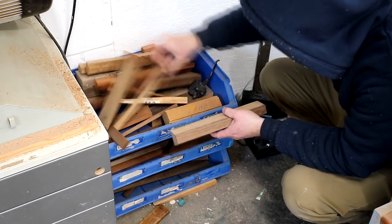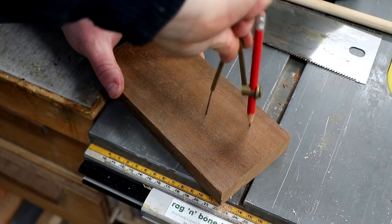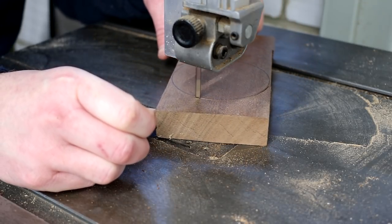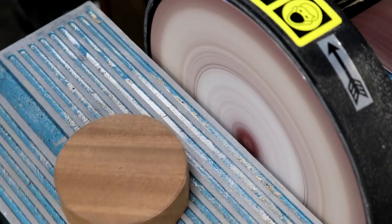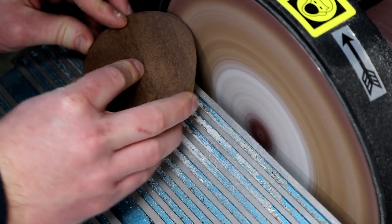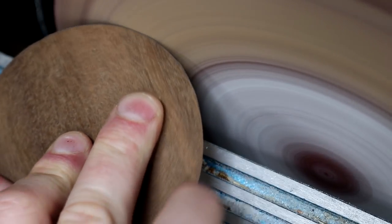Next I went looking through my small offcuts bin to find something to use for the base and found a nice piece of sapele — I think this was the offcut from when I made the new jaws for my vice recently. I used a compass to mark up a circle as big as I could possibly get out of this workpiece, then cut that out on the bandsaw making sure to cut on the outside of the line. I decided to add a taper to the base to add a little more visual interest, so I tilted the table of my disc sander and shaped that taper by sanding up to the line. And that turned out pretty nice.